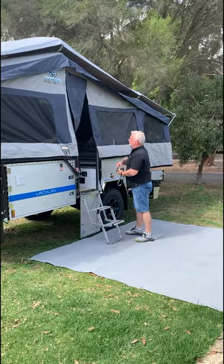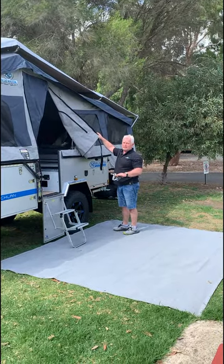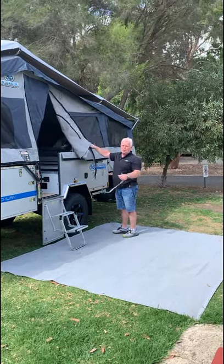Then open our door, put our stairs down, and throw our door aside. And what you'll see now is the camper's ready to sleep in — nothing else you have to do. That is finished. That's the camper ready to go. Enjoy your new locker.